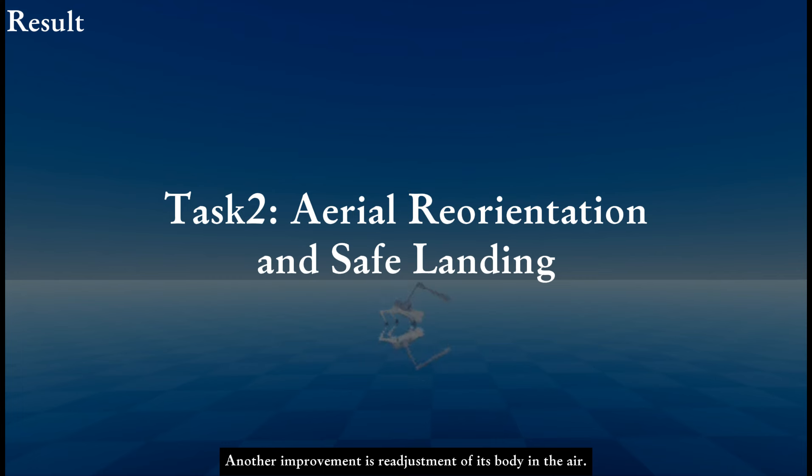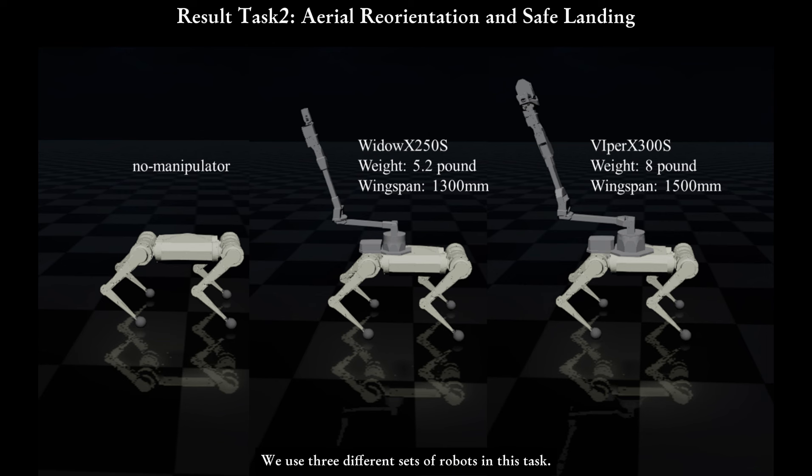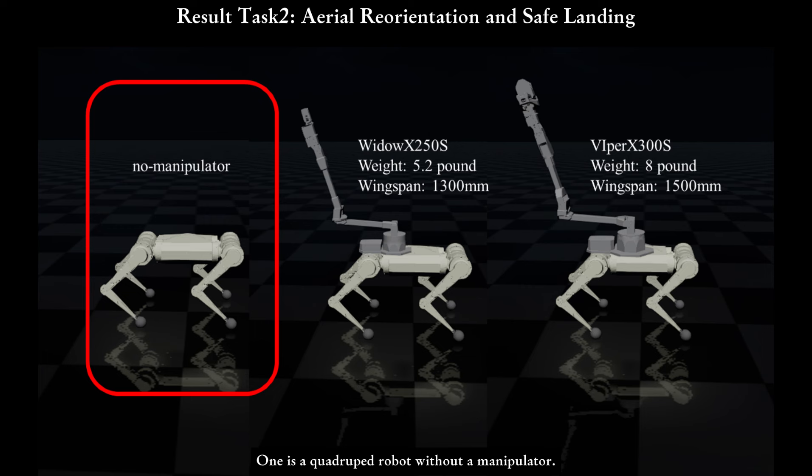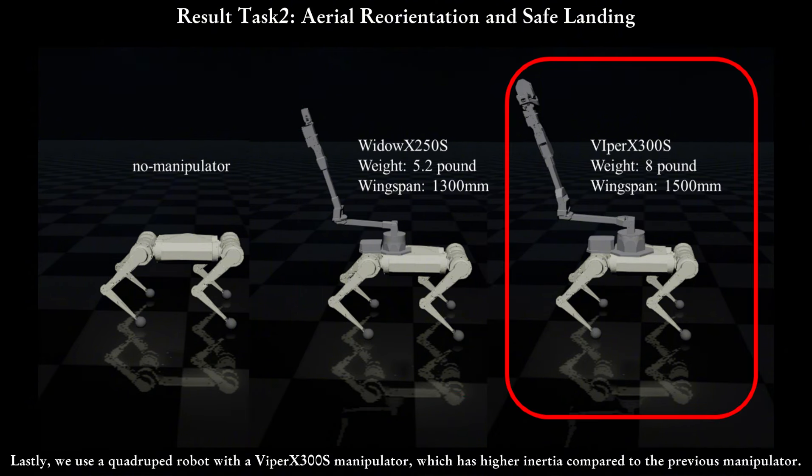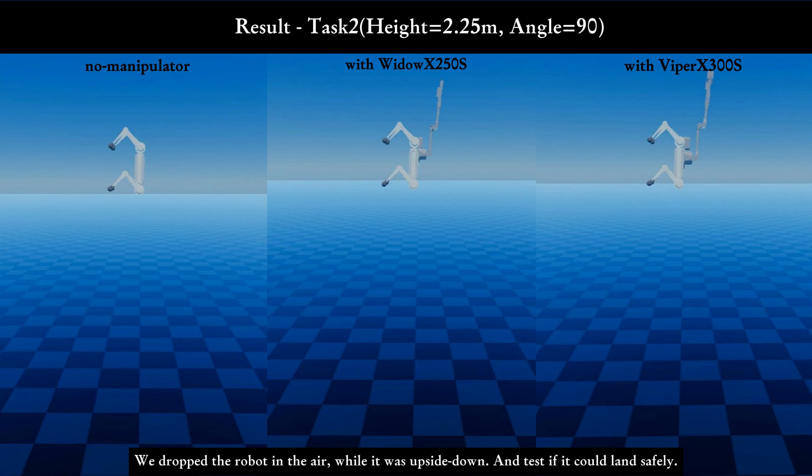Another improvement is the readjustment of its body in the air. We use three different sets of robots in this task: a quadruped robot without a manipulator, a quadruped robot with a Widow X 250S manipulator used in the other tasks, and a quadruped robot with a Viper X 300S manipulator, which has higher inertia compared to the previous manipulator. We dropped the robot in the air while it was upside down and tested if it could land safely.